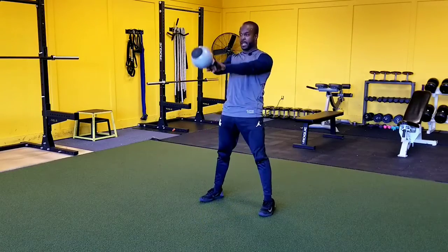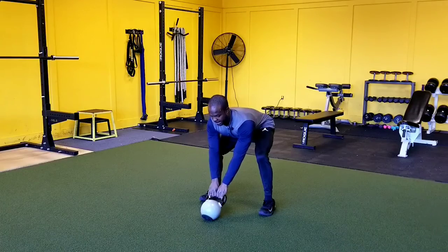So right here — hike it back, pump, boom — back to the resting position.